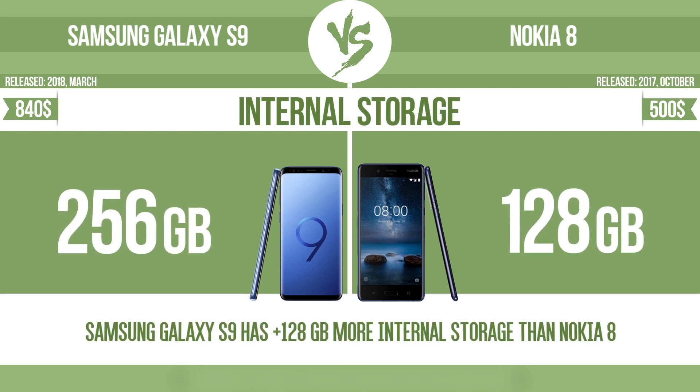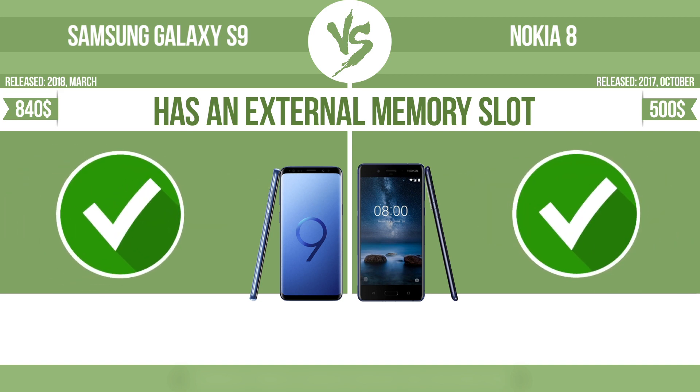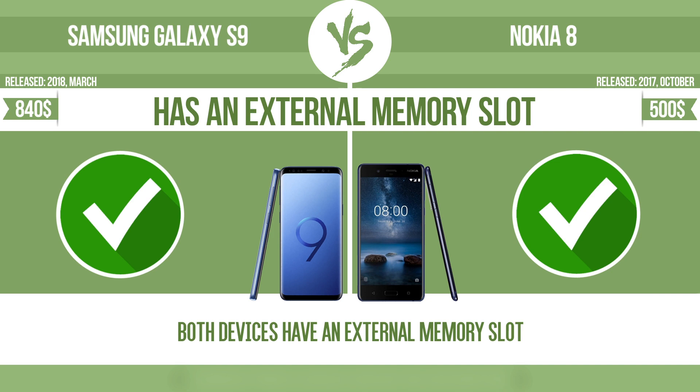It also has an external memory slot. The device has a standard memory slot, such as an SD or microSD card slot, so that you can either extend the internal storage with affordable memory modules, or you can retrieve data, such as photographs, easily from a memory card.